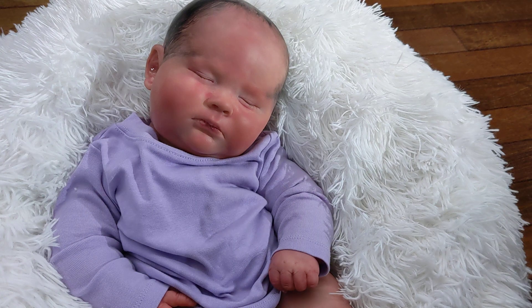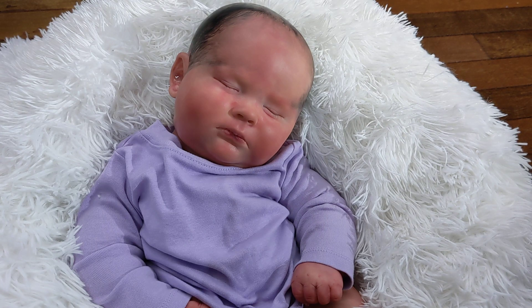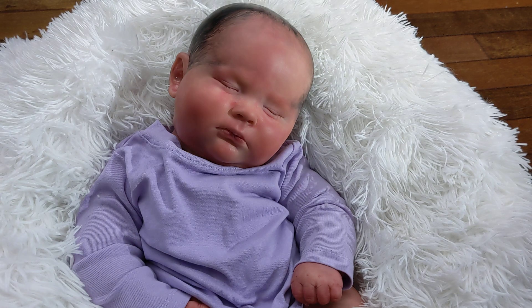Hey guys, welcome back to another video. I am here with the ginormous three-month Joseph that I haven't made in a long time, and there's a good reason for that. I totally forgot about it until I had the kit in my hands and thought, what am I doing? Why am I making this doll? It is ginormous.